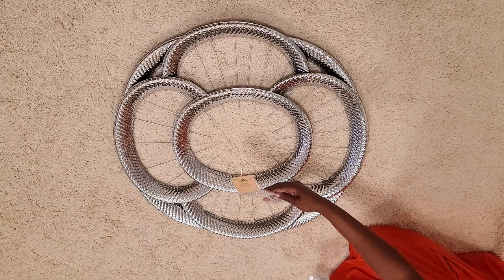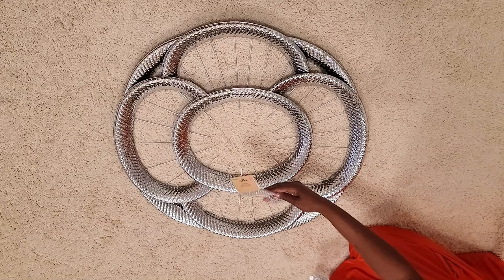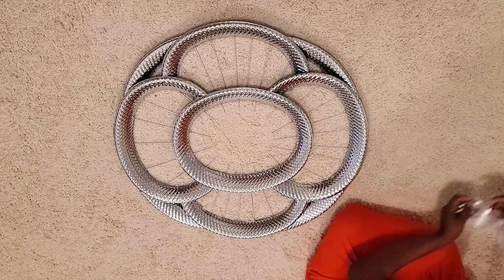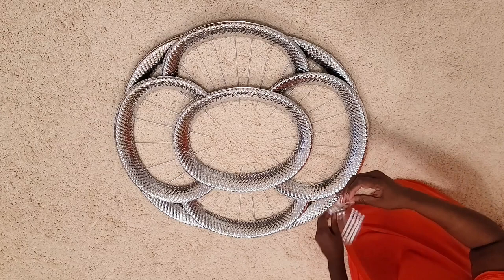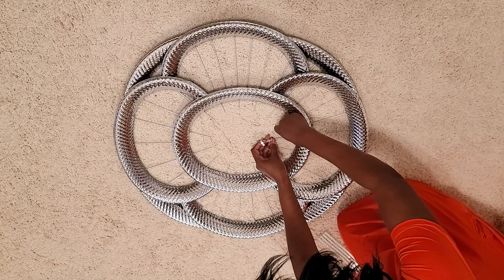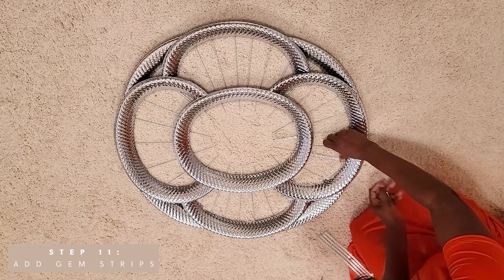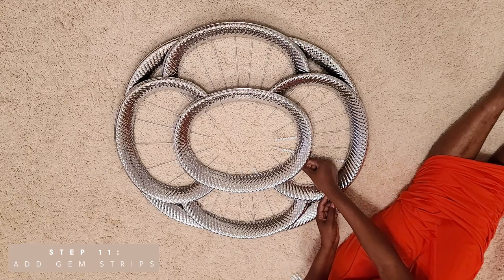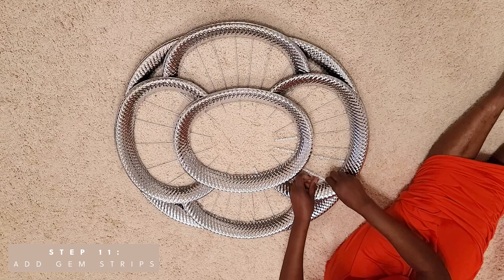To decorate the skewers, I picked up these rhinestone stickers from the Dollar Tree. I placed them onto the skewers using only the glue that came on the back of the sticker, but as I had it on the wall they started falling off, so I had to take it down and use hot glue. If you're going to use these stickers, make sure to use some hot glue or something that will keep them in place, because the glue on the back of the sticker definitely isn't strong enough.